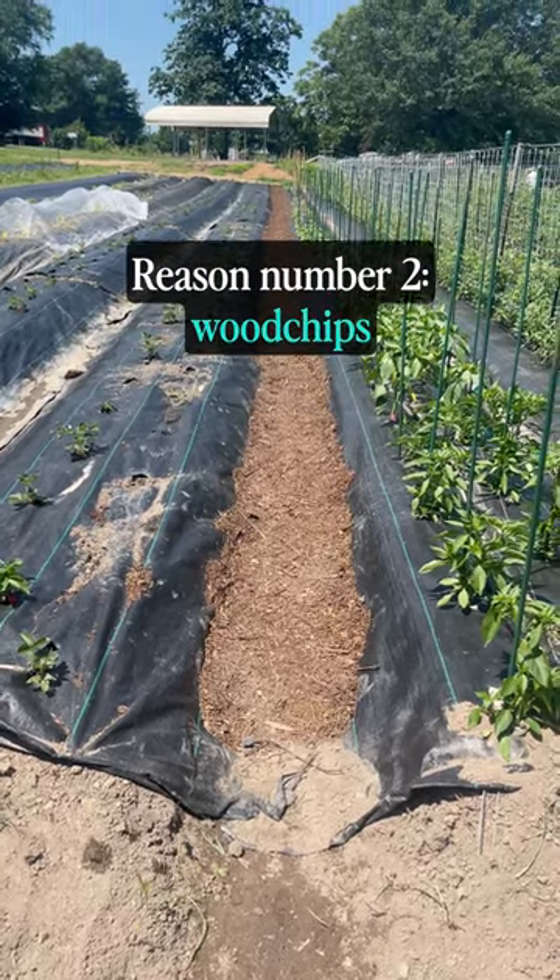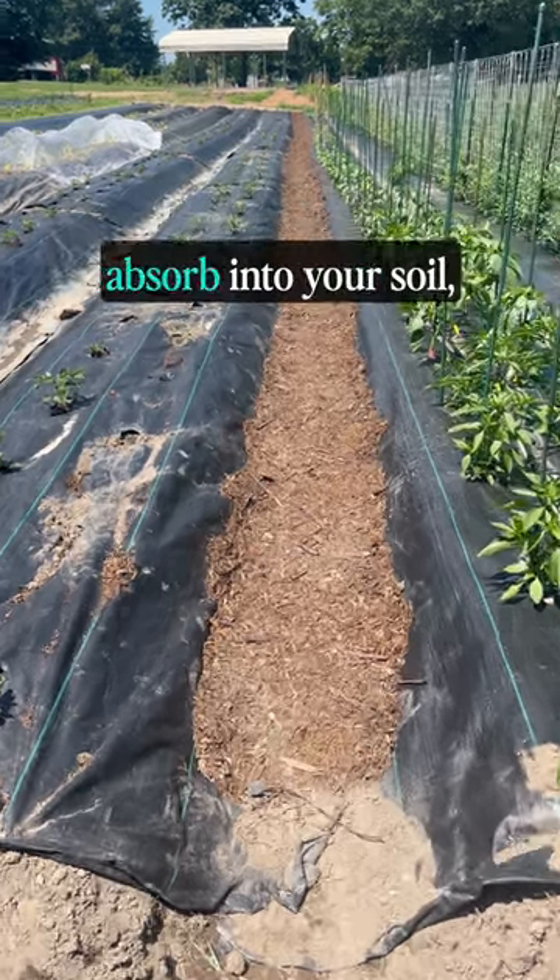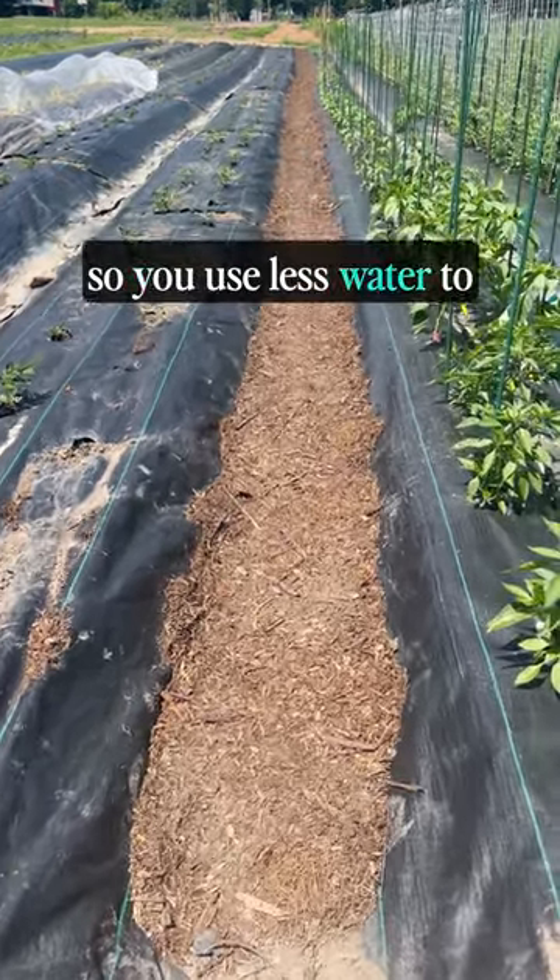Reason number two: wood chips hold water runoff, causing the water to slowly absorb into your soil so you use less water to water your plants.